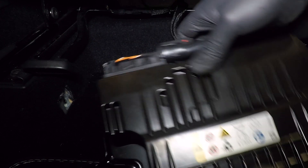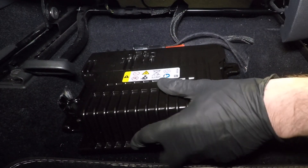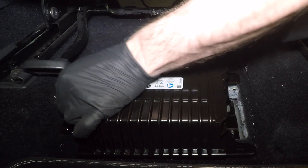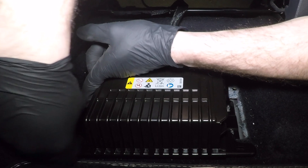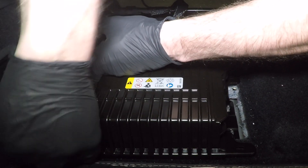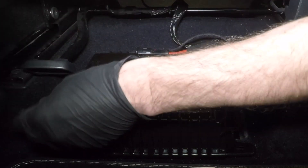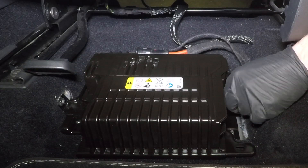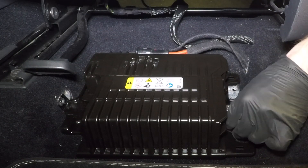To quickly recap: if you have the fault code I mentioned earlier, replace the Q diode. Charge your vehicle overnight and if your battery recovers you're fine and can stop there. If you still have a static fault code that will not erase, you will need to replace your coasting battery as well.